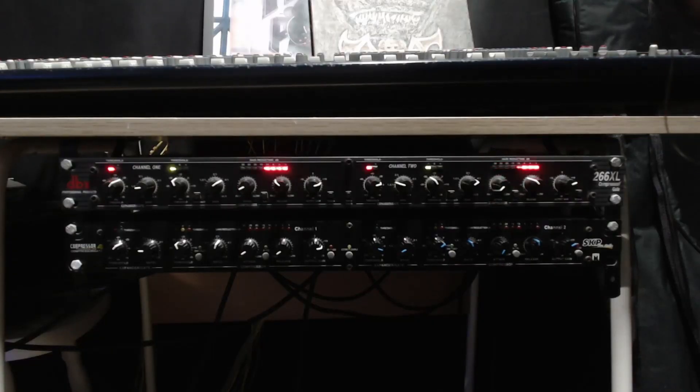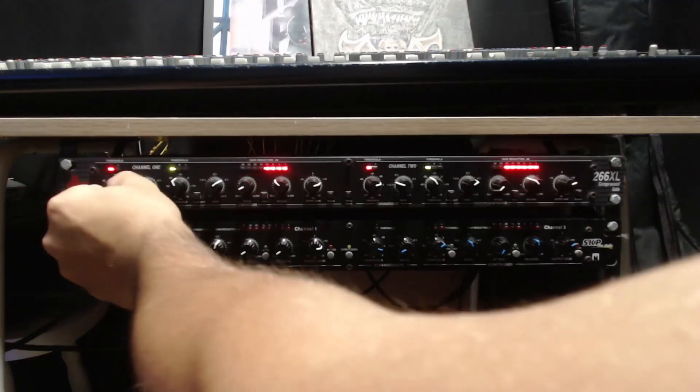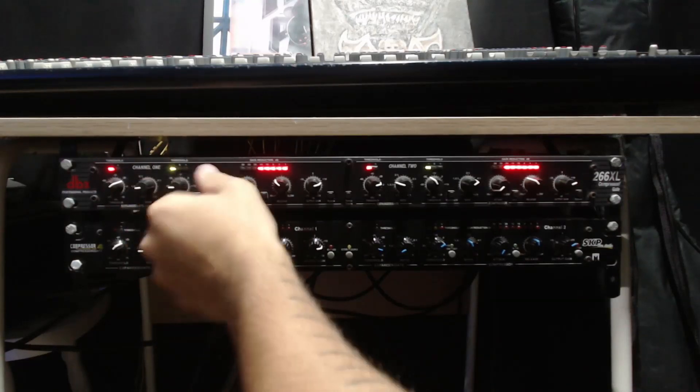Right after this mixing console the sound goes to this DBX analog compressor. Here I like to use a bit of the gate to get rid of some noise eventually, and I like to compress just a little, and that's it.